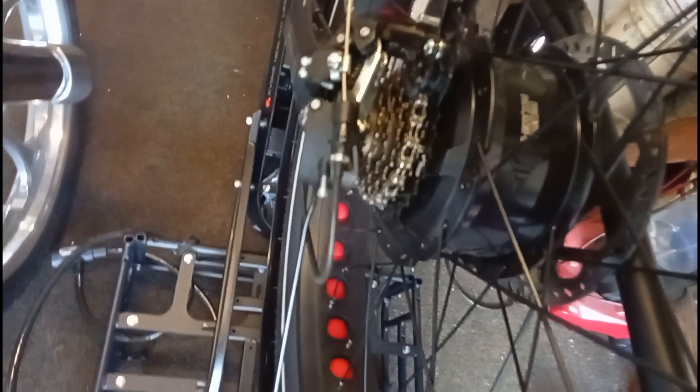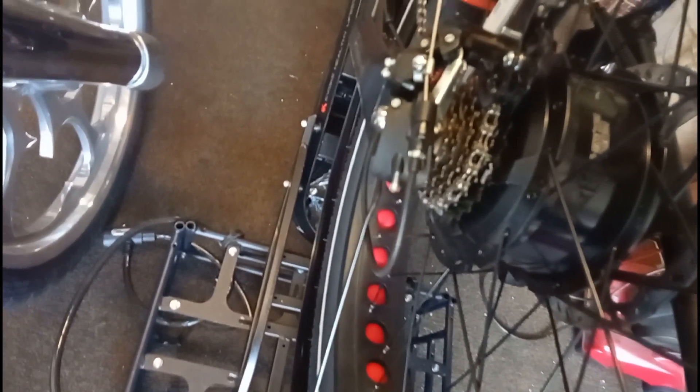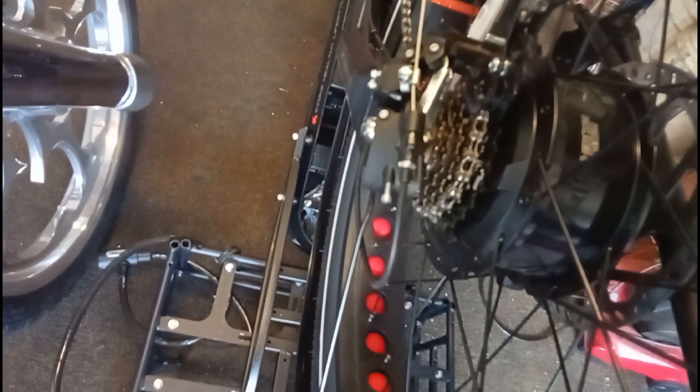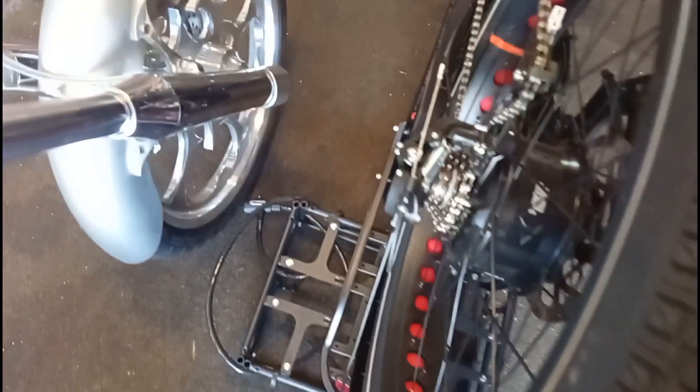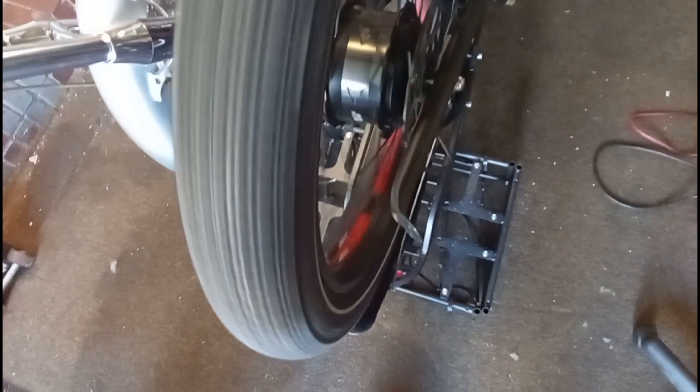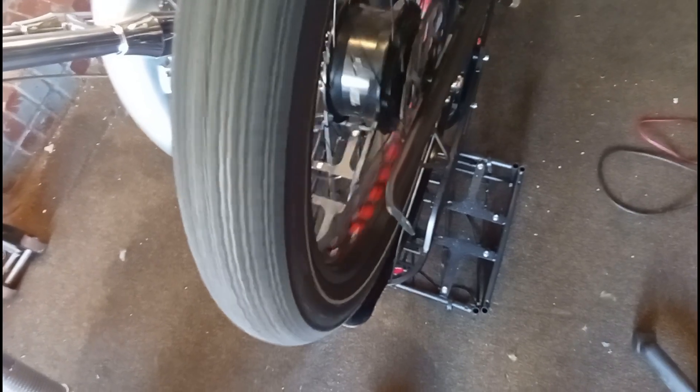What gear are we on — we're in third gear. We'll adjust that a little bit. But that's what was wrong with this — I think there was just too much friction with that brake pad. I mean, it spins good now.